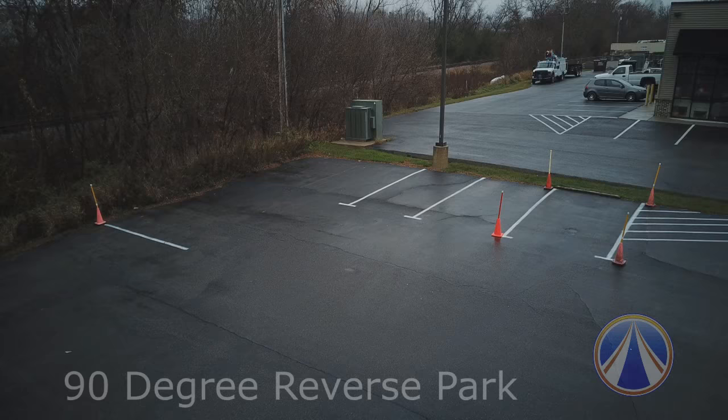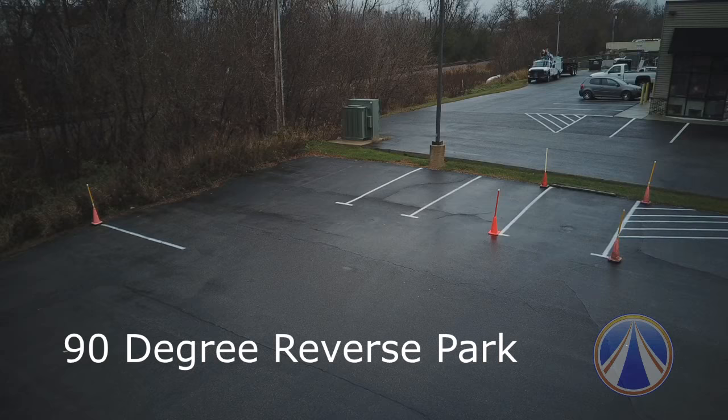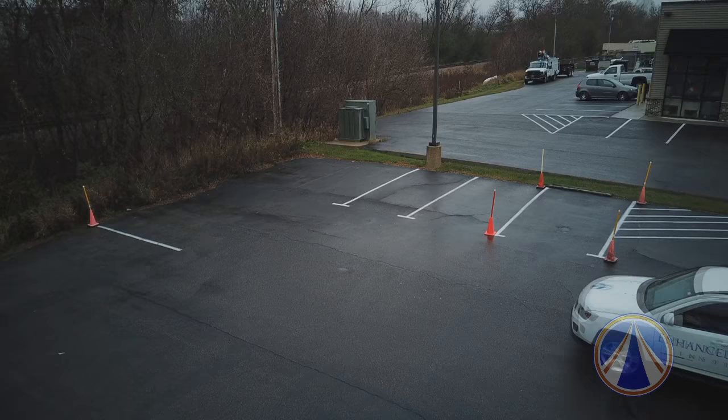Welcome to the Enhanced Driving Institute's training video on the 90-degree reverse park. This park can be intimidating for some students, which is why we want to walk you through the steps. We will provide this hands-on training during lesson number two.